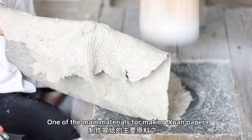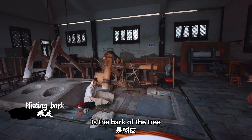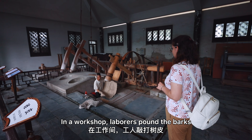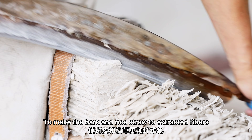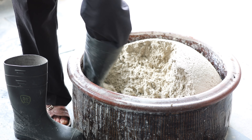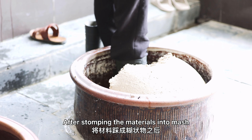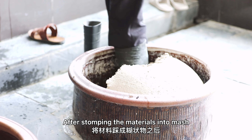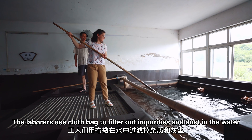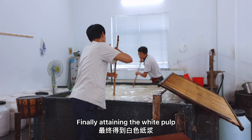One of the main materials for making Xun Paper is the bark of the tree. In a workshop, laborers pound the barks and cut the barkings to extract fibers from the bark and rice straw. After stomping the materials into ash, the laborers use a cloth bag to filter out impurities and dust in the water, finally attaining the white pulp.